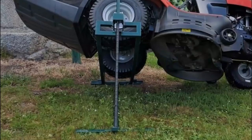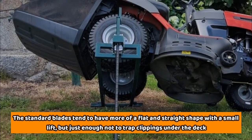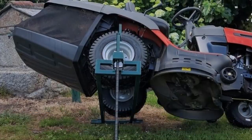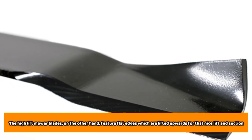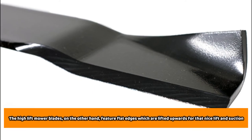Design of blades. The standard blades tend to have more of a flat and straight shape with a small lift, but just enough not to trap clippings under the deck. The high-lift mower blades, on the other hand, feature flat edges which are lifted upwards for that nice lift and suction.